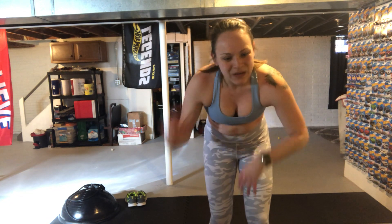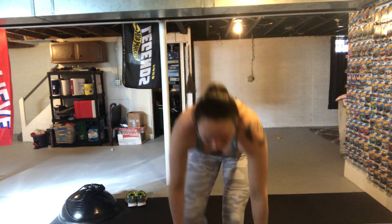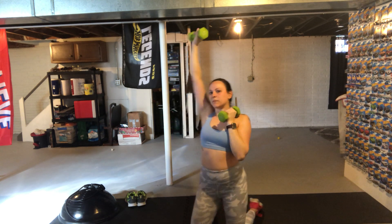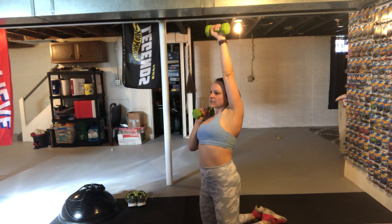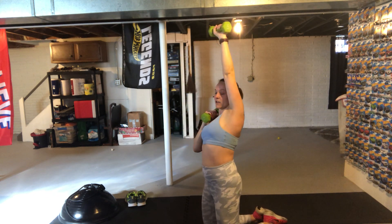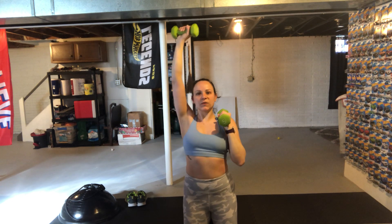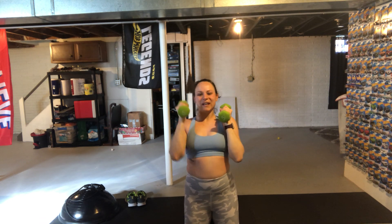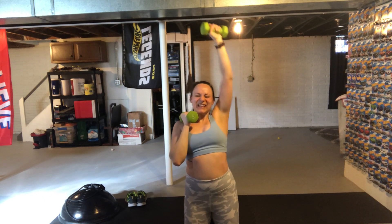Drop those weights — a nice 15-second break before we do the whole thing over again, no changes. Starting with the Arnold presses; we're going to kneel. Three, two, one. Front rack those weights, squeeze the butt cheeks and press up, back down. Keeping your biceps right at your ears — that's a nice determining mark when doing any type of press so you're not going too far up or too far back. Keep that bicep in line with your ear. Keeping the elbows nice and tight on the way down. Three, two, one.